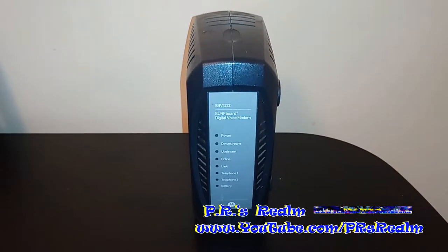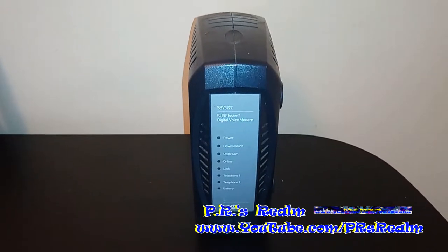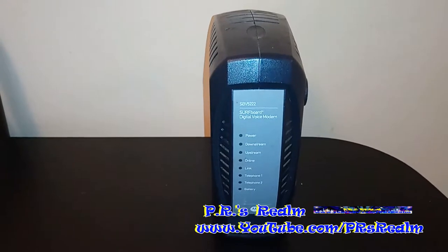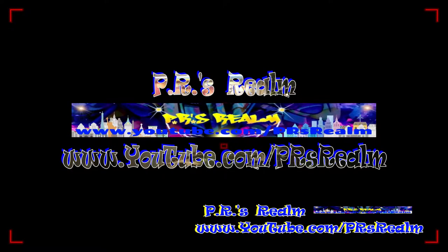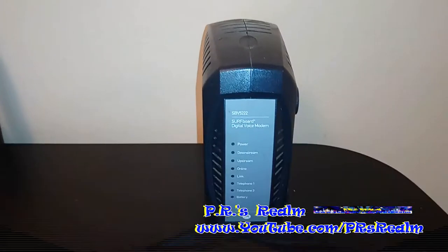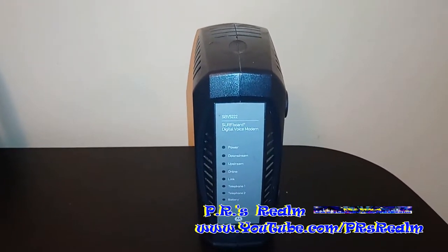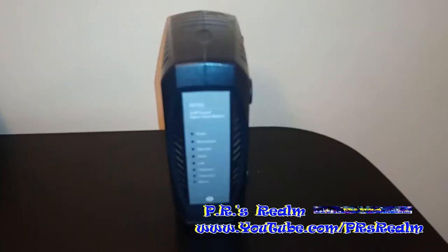Thanks for tuning in to PR's Realm. Today I'm going to do another What's Inside video. What you're looking at right now is the Motorola Surfboard SBV5222. This is an old modem, so it's not really of use anymore. That's why I'm going to open it up and check out what's inside so I can share it with you.